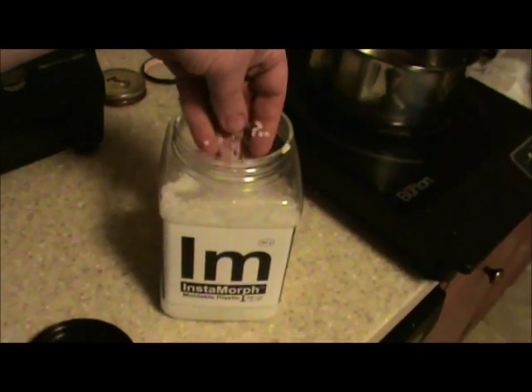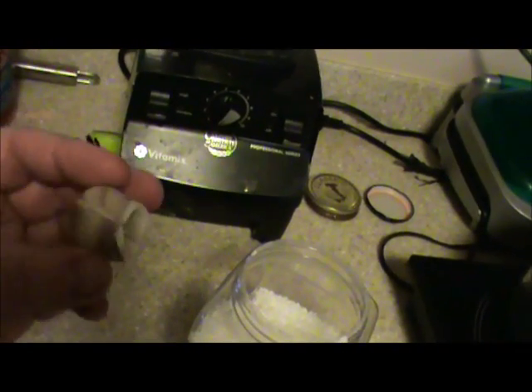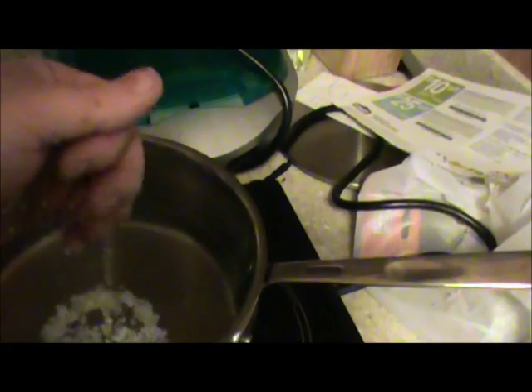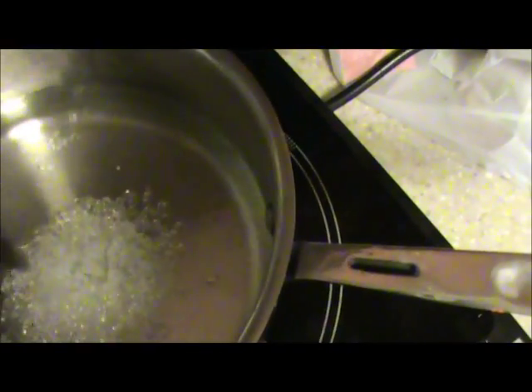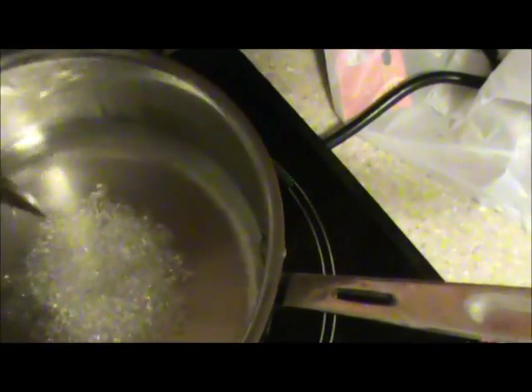So that part has now been dremeled out — it's smooth inside, same thing done on the other side. Now it's time to make your Instamorph joint. What the hell is Instamorph? Here it is — it's sort of a beaded plastic, little pebbles, very very light. If you bring some water up to just below boiling, about 150 degrees, and drop the beads in, you should notice in a relatively short period of time those little beads are going to become clear. They turn into kind of a gel and clump together into one monster-looking thing.